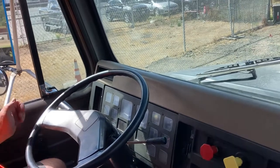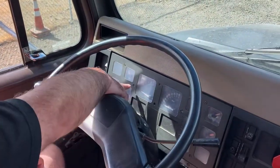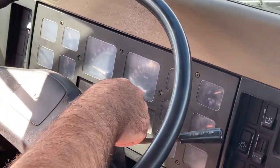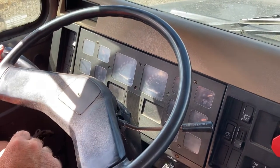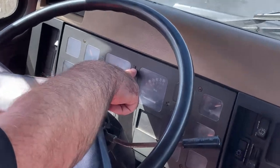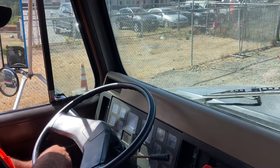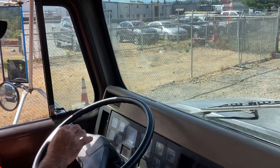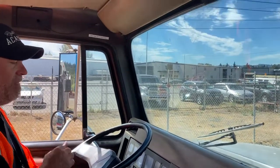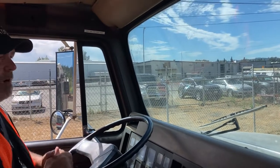Next thing I'm going to do is my indicators on my dash. I want to check my left turn signal indicator, my right indicator, my four-way flashers — both of them. And next I'll test my high and low beam indicator. From there, I'm going to test that my horn works. In this truck I have a city horn and I have an air horn. All work properly.